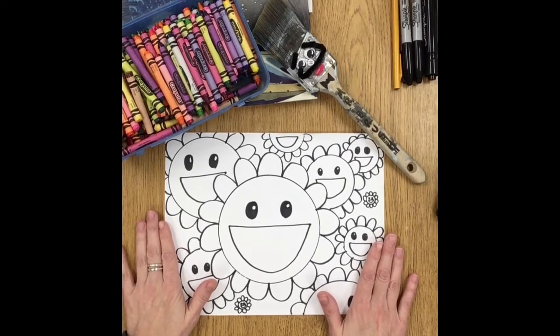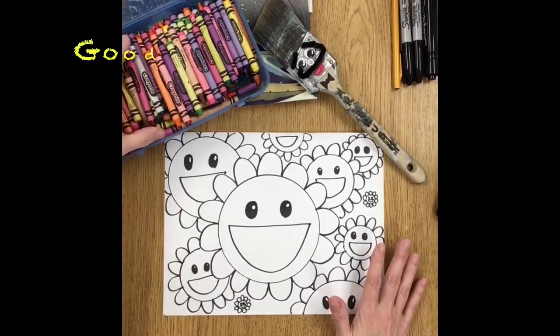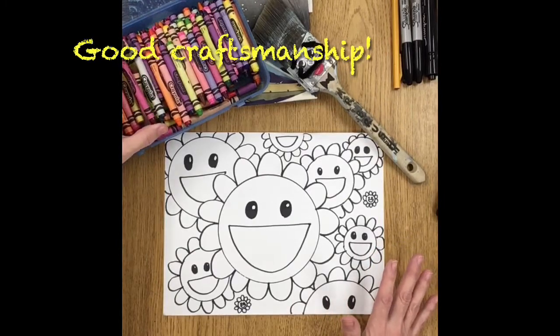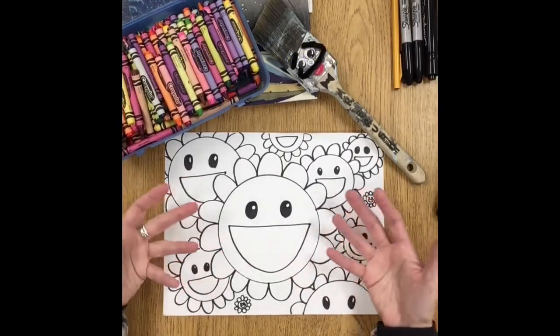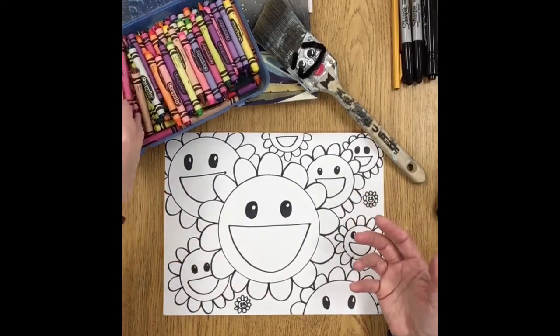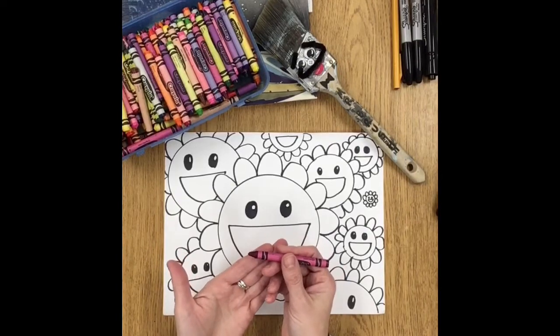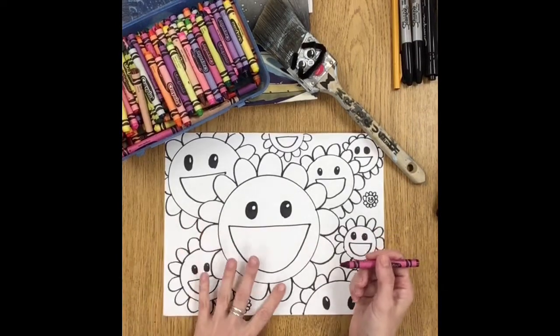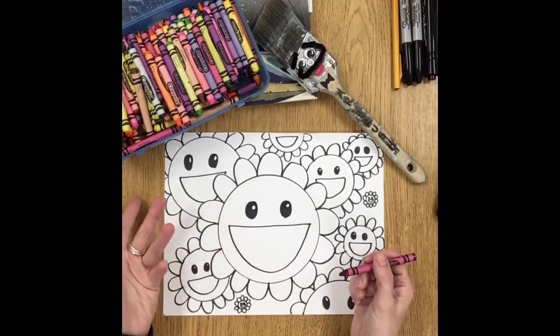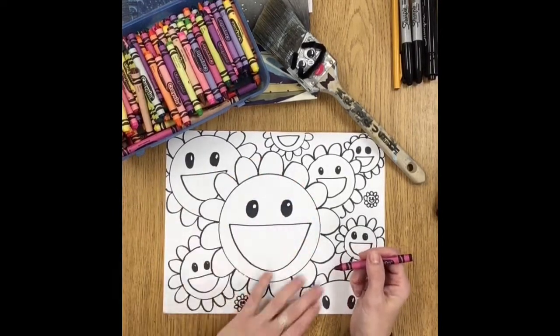I do want you to practice using good craftsmanship. Craftsmanship is how we use the art materials. When I say good craftsmanship, that means we're taking care of the crayons — we're not breaking them or cracking them — and we're coloring on our paper as neatly and as carefully as we can.